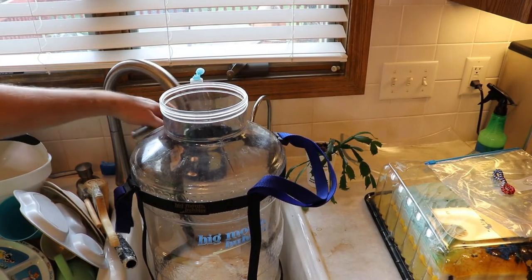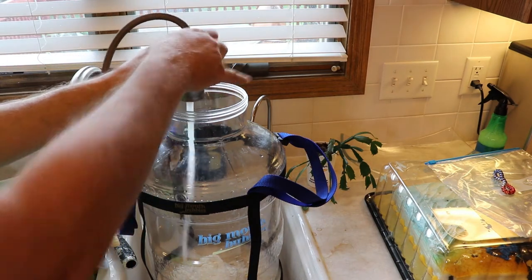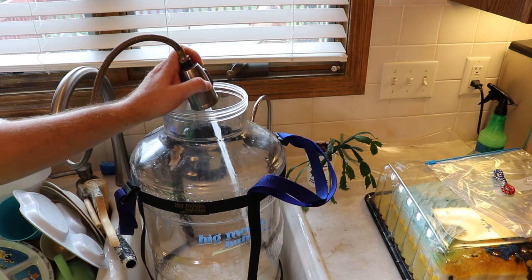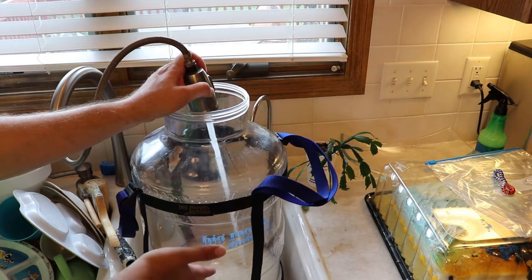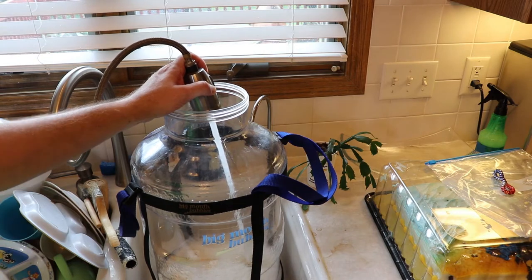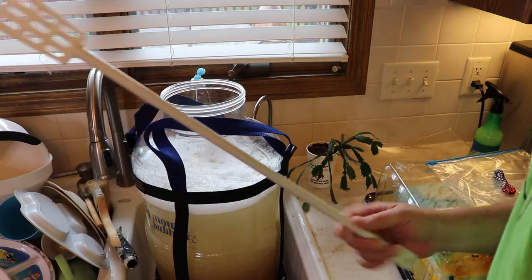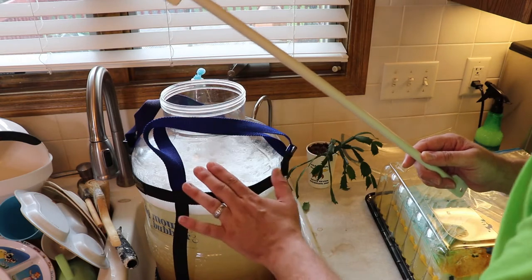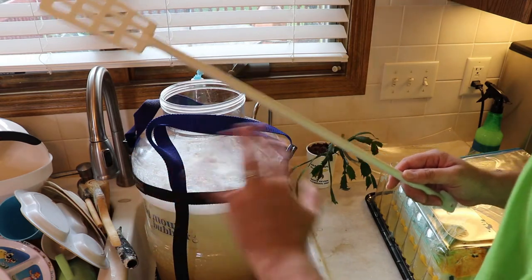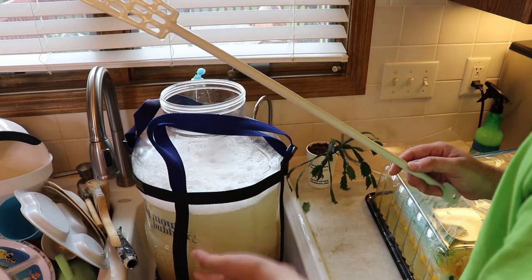After getting all the extract into the fermenter, I pour in all the sugar through a sanitized funnel. Then just fill it up with tap water — grab the tap and fill it up, and give it a good stir. When you add all that hot stuff and then top it off with water, it usually reaches a nice temperature. Make sure anything that goes inside the fermenter is sanitized — that's the only thing that can ruin the beer at any point in the process.